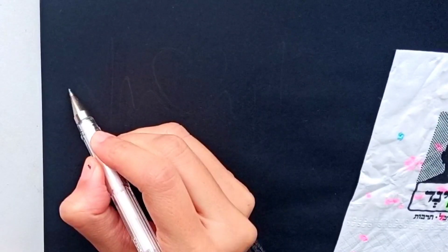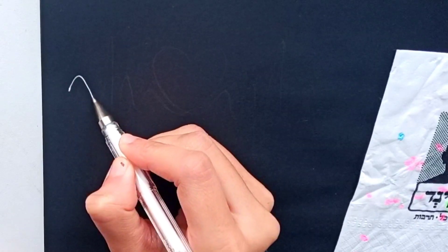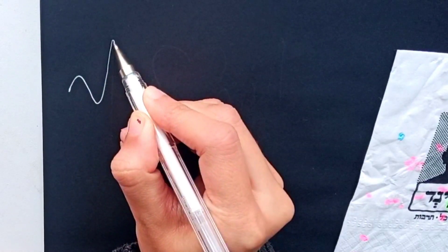White ink on black paper creates mesmerizing art. Today I am going to show you a very easy, satisfying creative art. I have taken a white ink pen and black art paper for this.